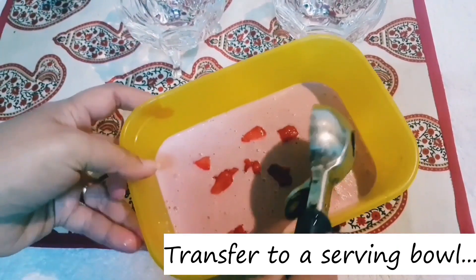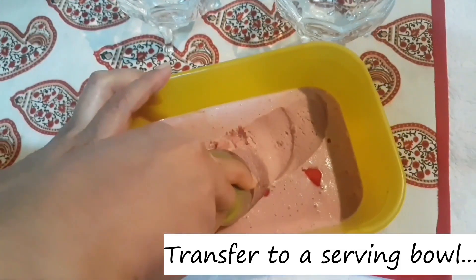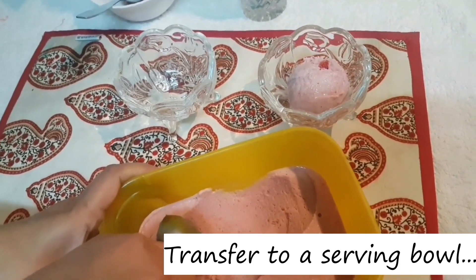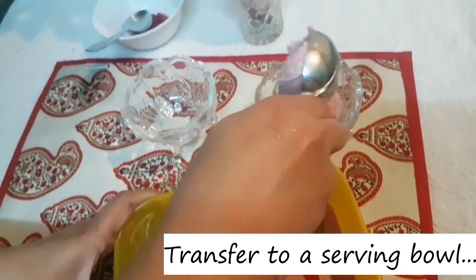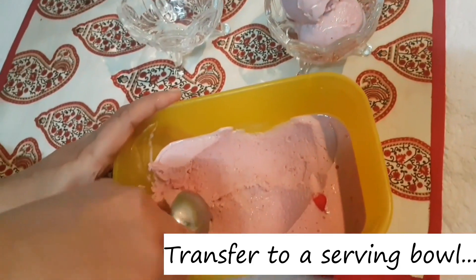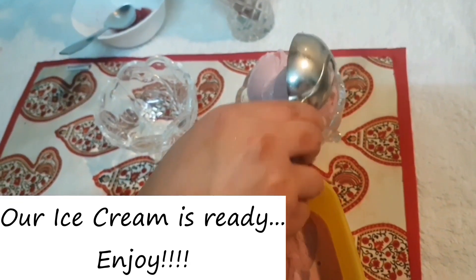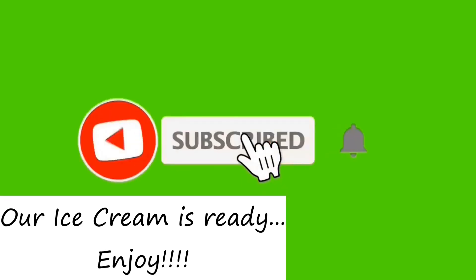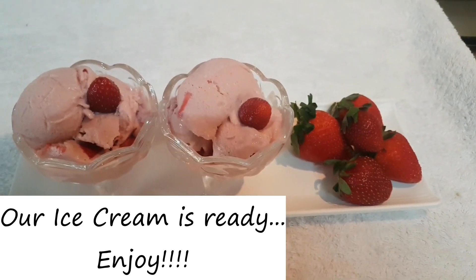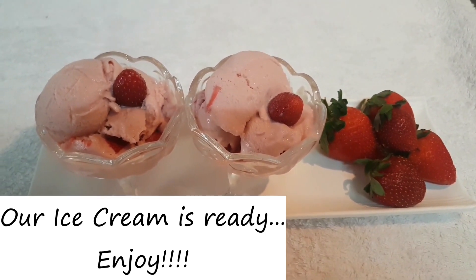We put it in the bowl. It tastes very easy — put the ice cream on it. Now we are ready for the taste of the strawberry ice cream.